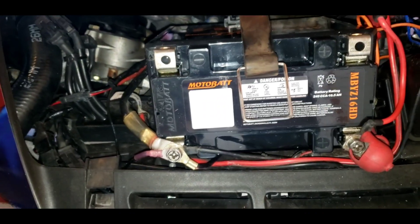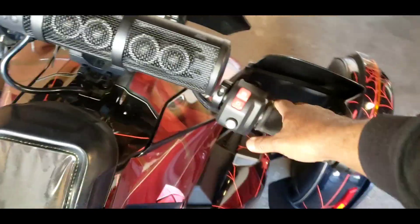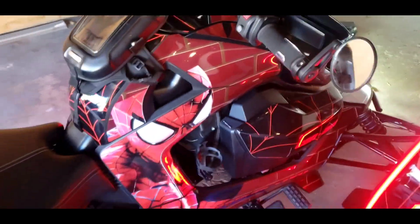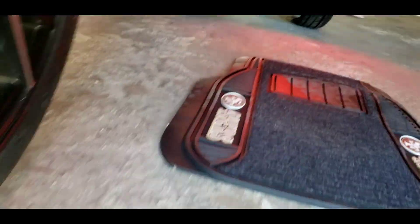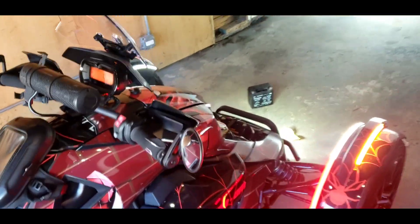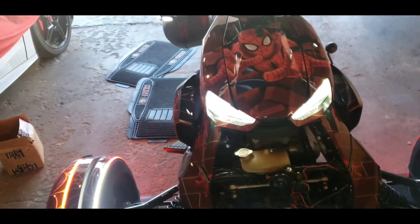We did it folks, the beast is back together! The beast is back — let y'all hear it for a second. And I put that back baffle in — the back one. It sounds about the same to me honestly, but who knows. I have successfully put my new battery in and the beast is back together.